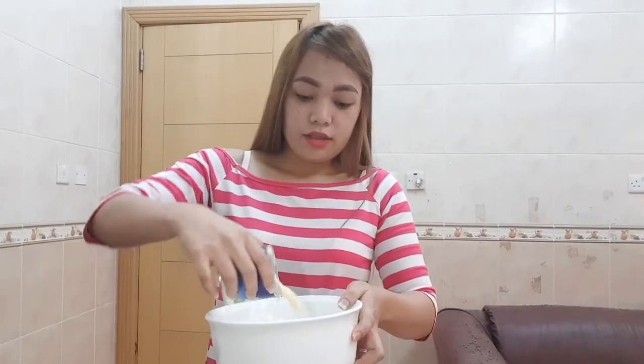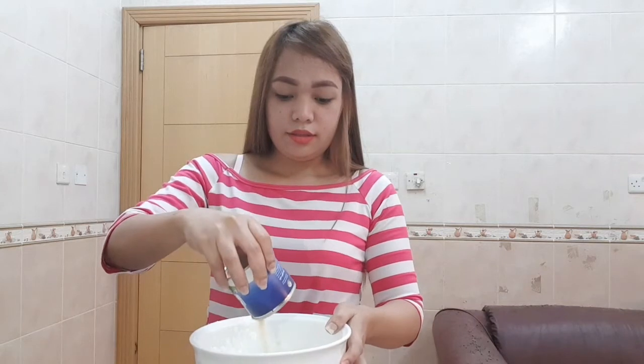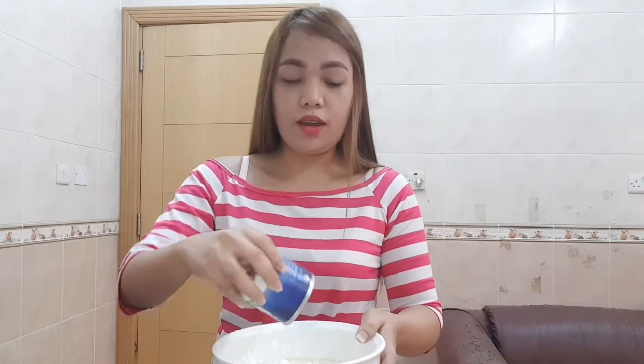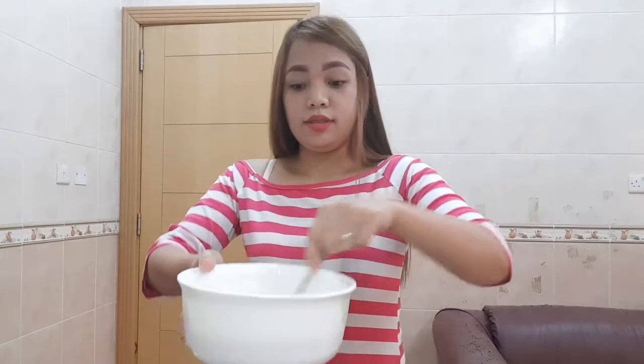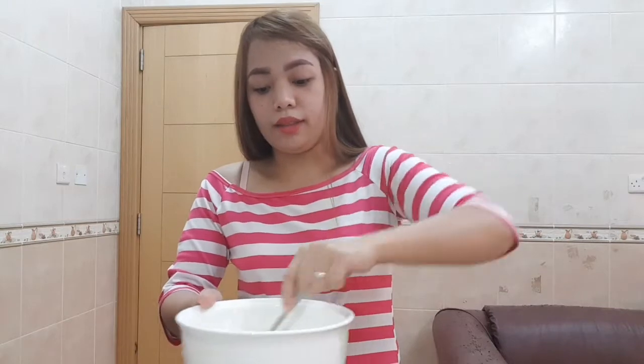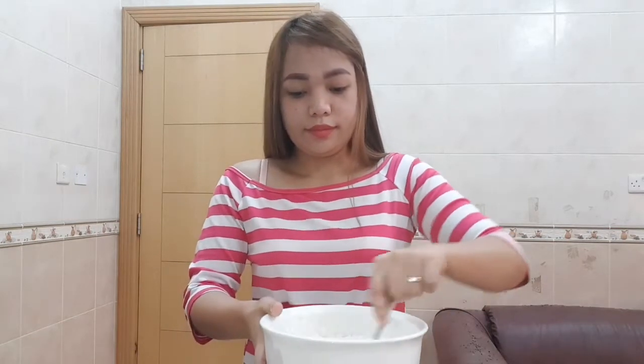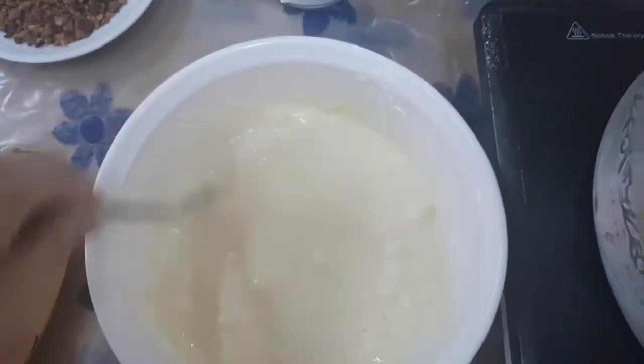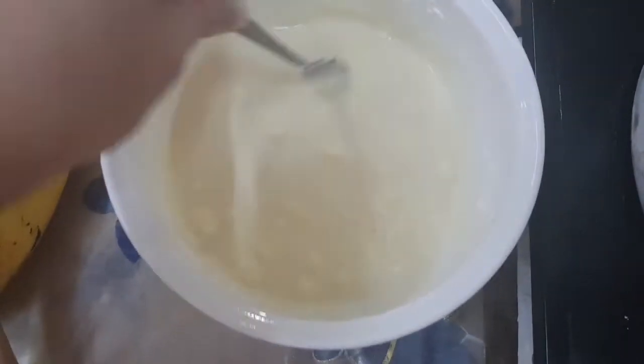First we will combine the cornstarch and the milk. Stir it until combined. Make sure that there are no lumps.